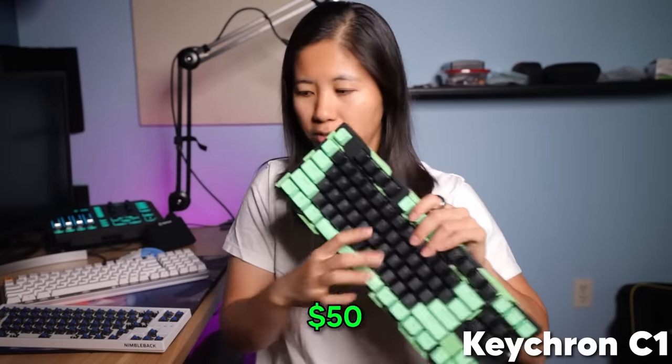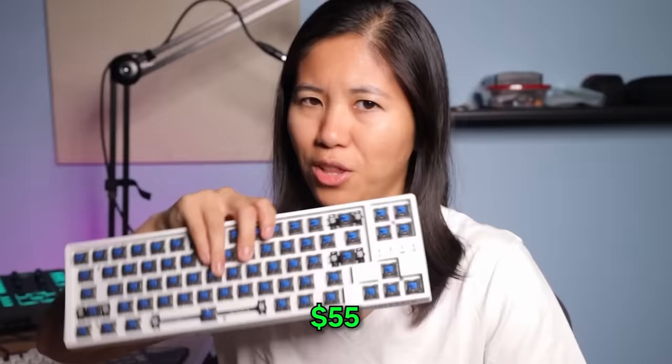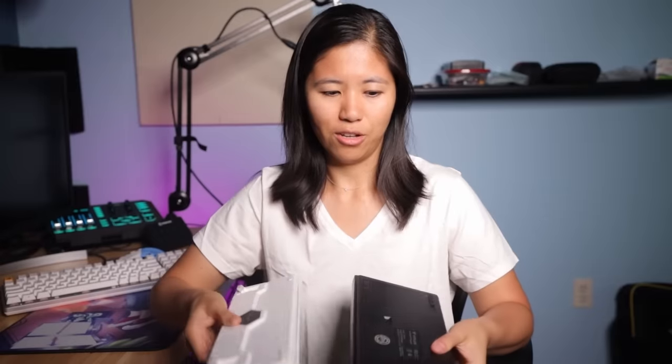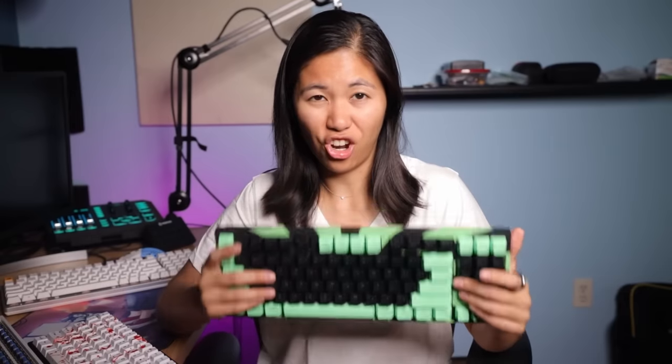Going up in price, we have three special options: the Keychron C1 at $50, the Vortex 80 at around $55, and the LTC Nimble back also at $55. A lot of cool options here — some are wireless, they're all hot-swap, all plate-mounted stabilizers, all have feet. I've modded them all so they look a little crazy, but they're all great options at different sizes. I highly recommend them if you want to upgrade something and play around with it.